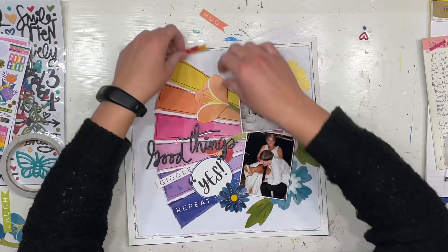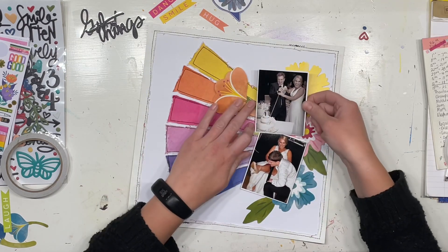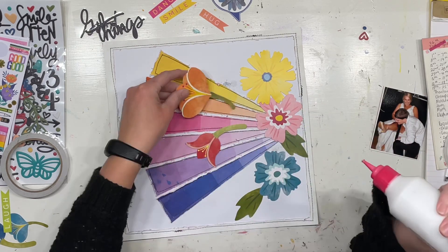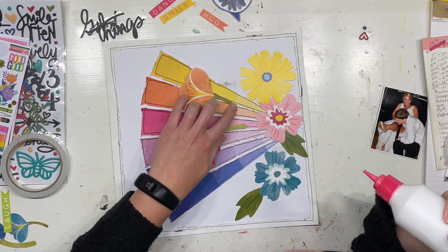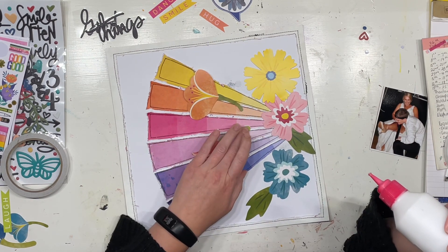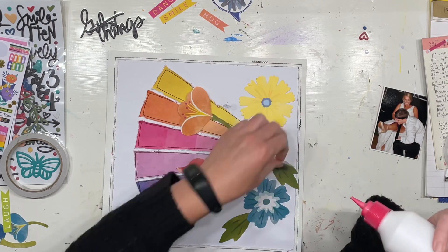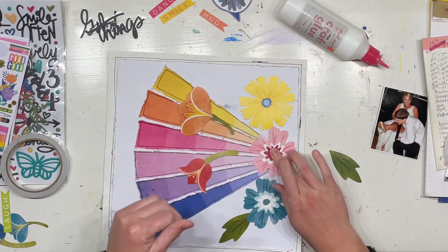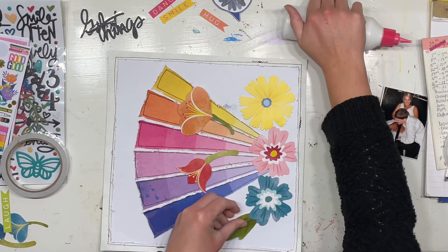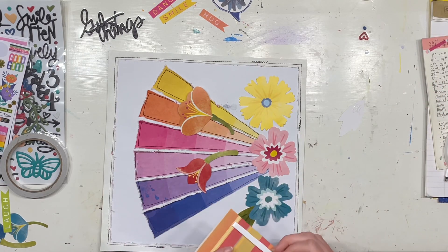I then fussy cut those words — smile, giggle, hug, dance — from the cut-apart sheet, the Vicky Booton cut-apart sheet, and again I color-matched those. I could not go past that big giant 'yes' that was on the Vicky Booton cut-apart sheet. It's not 100% perfect for this layout, but I mean, how many more times could you use a big giant yes? I just loved it — I thought it was perfect for the mood and feel of this layout.